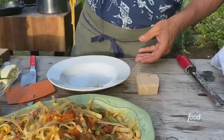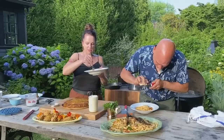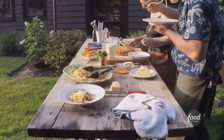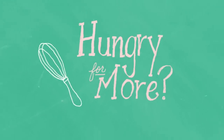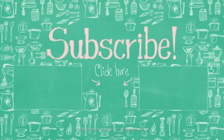Look at those nice chunks of fresh tomatoes — it's nicely coated but not too saucy. This pasta looks perfectly cooked. You could taste a little bit of the smoke from the grill. It's so good!